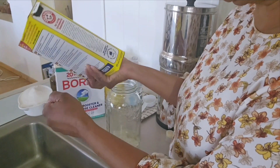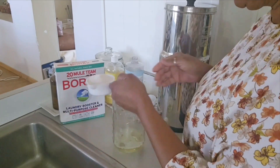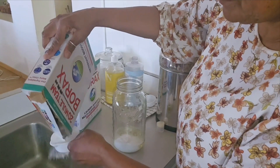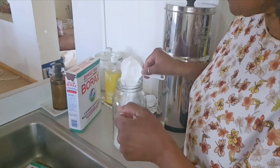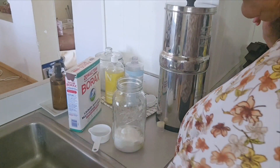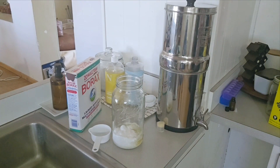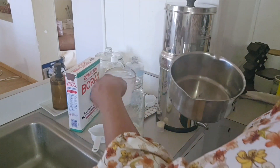The borax is usually down there as well. Half a cup of borax — I have this partial box here. In addition to this, since this is only a half a gallon, you want maybe two cups of hot, boiling water. What you're trying to do is dissolve all the product.